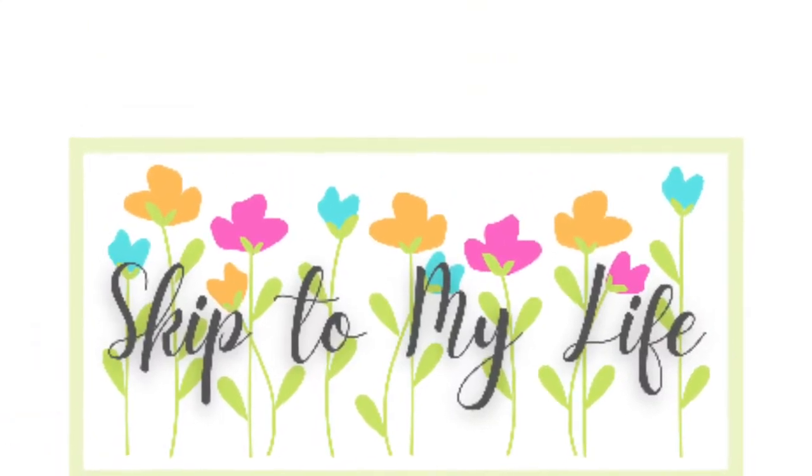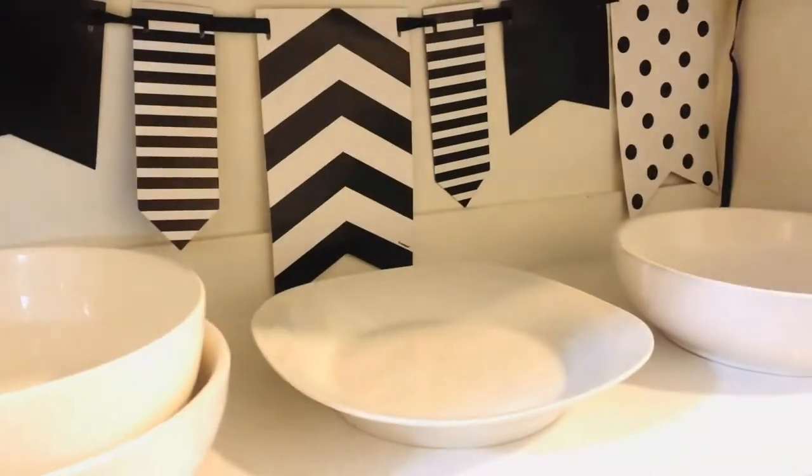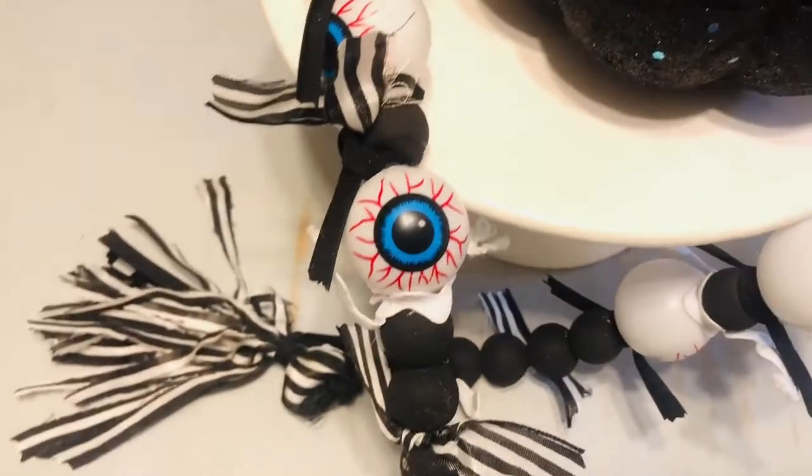Hey, this is Shannon from Skip to My Life, where we talk about small space organization and DIY decor. On today's video, I am going to show you some super simple and quick Halloween decor you can make today. Let's get going. If you love to live an upscale lifestyle on a downsized budget, I am here for you at Skip to My Life.